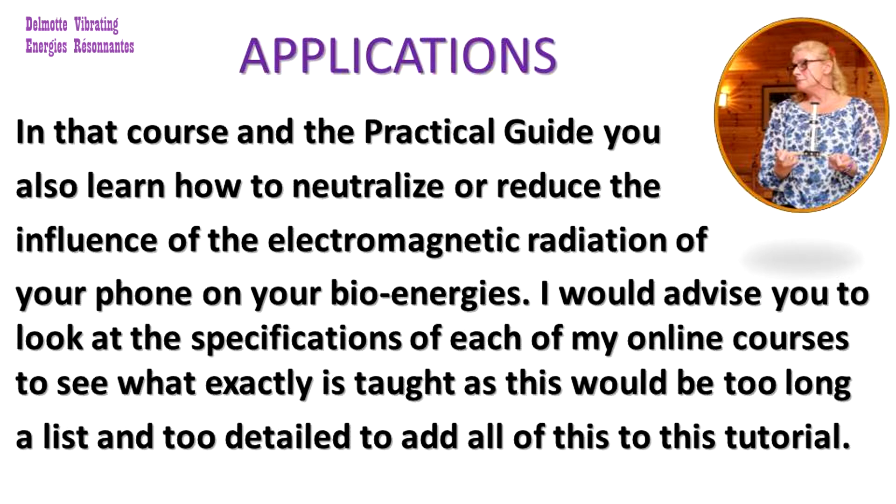In this course and the practical guide you also learn how to neutralize or reduce the influence of the electromagnetic radiation of your phone on your bio-energies. I would advise you to look at the specifications of each of my online courses to see what exactly is taught, as this would be too long and too detailed to add all of this to this tutorial.